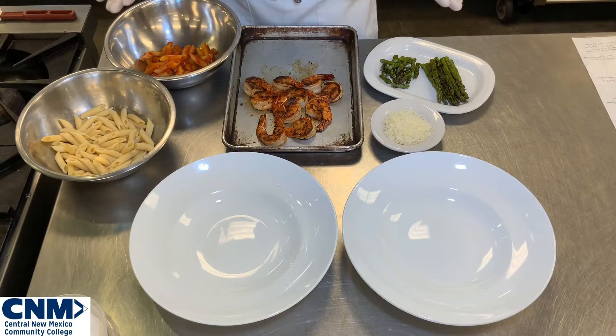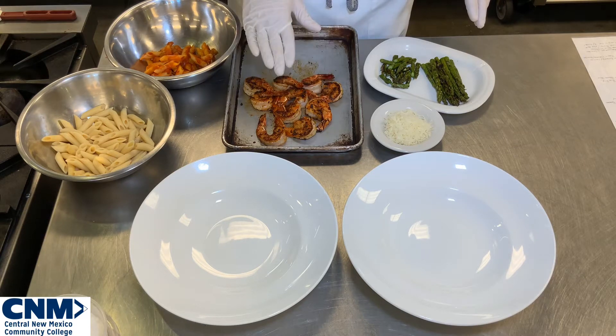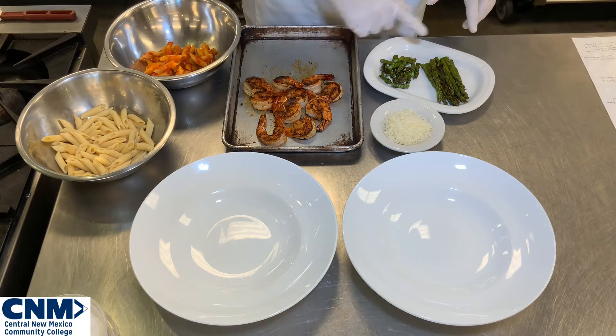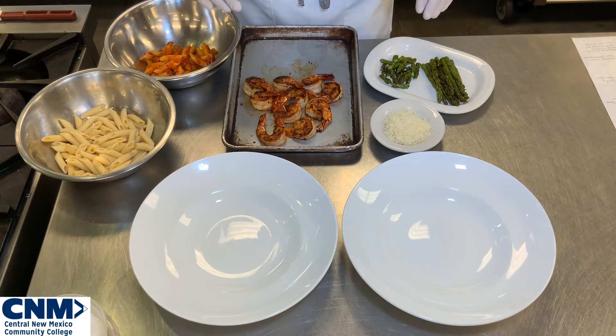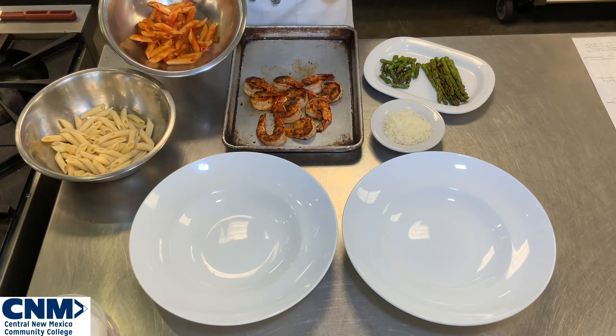Now we have all of our elements to put together our final dish. Today we're focusing on our sautéed Cajun shrimp pasta with a beautiful Creole sauce and grilled asparagus. We have all our elements — our beautiful sautéed Cajun shrimp kept warm in the oven, our grilled asparagus cut in a couple of different ways, and our warm pasta from earlier that I tossed together. We're going to plate this up in a couple of different ways so you can see some different plating styles.